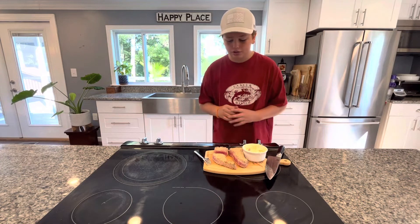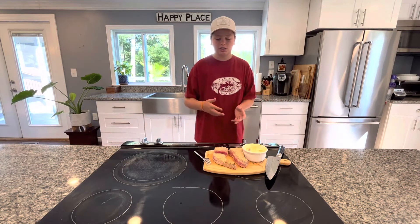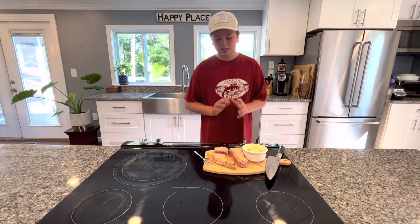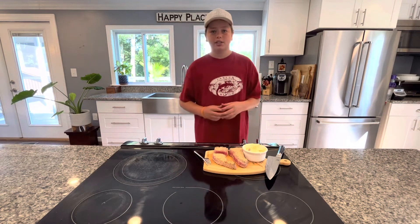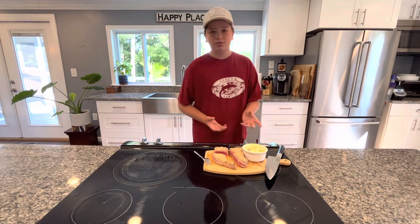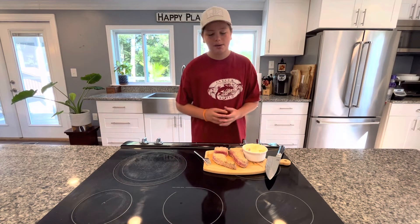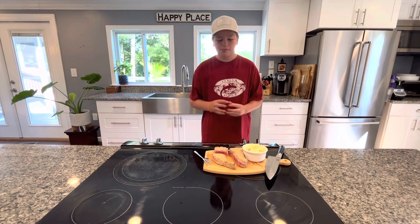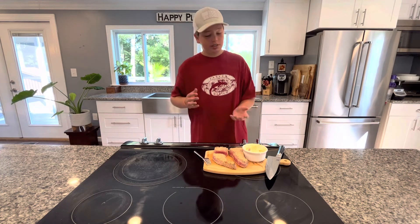That is just perfect. The sesame seeds have a nice toasted flavor, the tuna is nice and just warm in the center — that's exactly what you want. This mayonnaise adds an extra creaminess and spiciness to the tuna when you dip it in. It's just a perfect combo. I got this idea from one of my favorite restaurants and tried to recreate it, and it went pretty well.